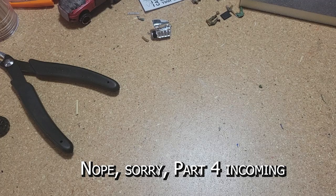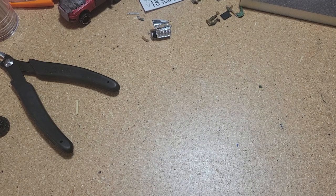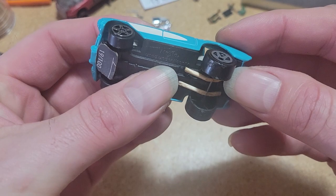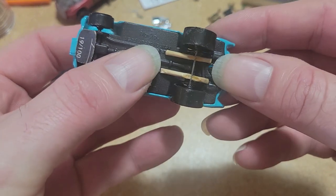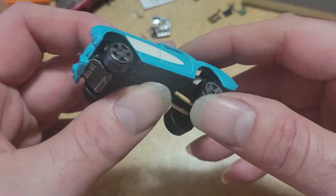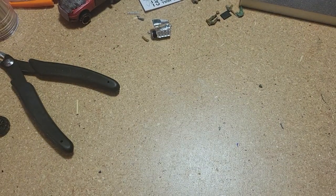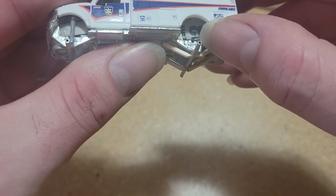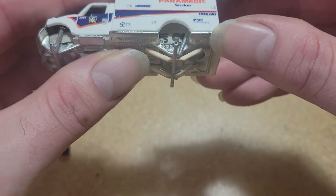We're back with the third and hopefully final installation of this suspension portion of the series. We're going to be doing something a little bit more advanced. Just a review of what we've got so far: our basic lift with some basic leaf springs in the back and a skid plate in front. We've got a little bit bigger lift here with some sort of basic-looking shocks.